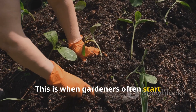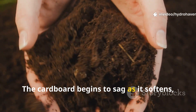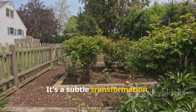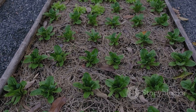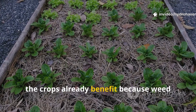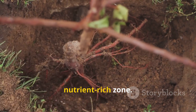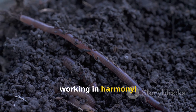This is when gardeners often start noticing changes on the surface. The cardboard begins to sag as it softens, sometimes showing faint outlines of worm trails underneath. Above, the crops already benefit because weed pressure has collapsed, soil moisture is holding steady, and roots are exploring a cooler, nutrient-rich zone.